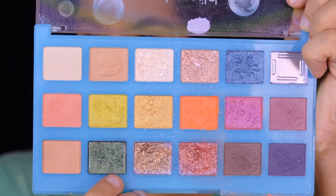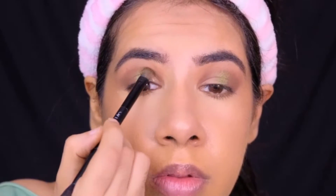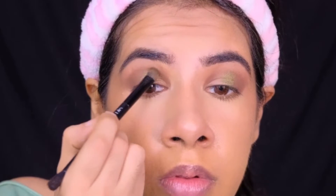For the middle of my lid, I'm first using a bright emerald shade from the Nautical Nonsense Palette, and then topping it up with a bright lime shade — again from the Nautical Nonsense Palette by Wet n Wild. For the inner half of my lid, I'm using a bright gold shade from the Iconic London Loose Pigment Palette.